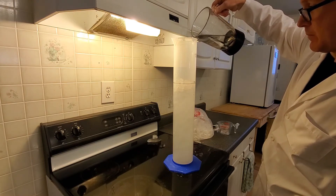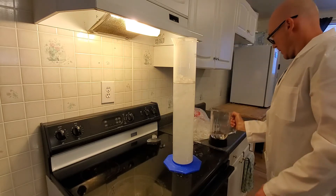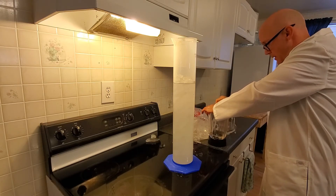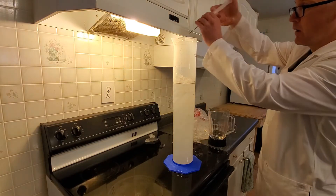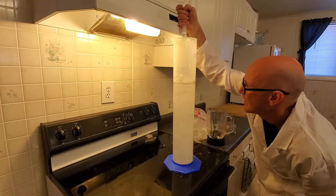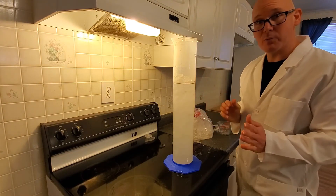We want the meniscus to be at 3,000 milliliters. Now we'll fine-tune this. I think we can do a time-lapse on this, and that'll speed up the time for you the viewer.